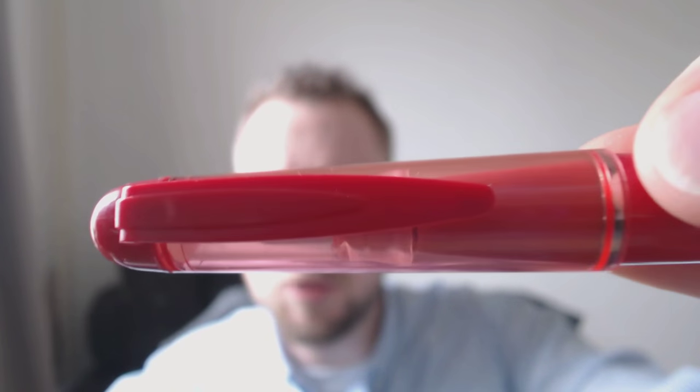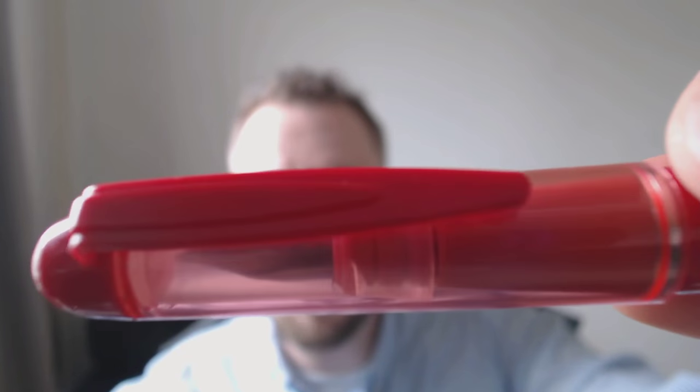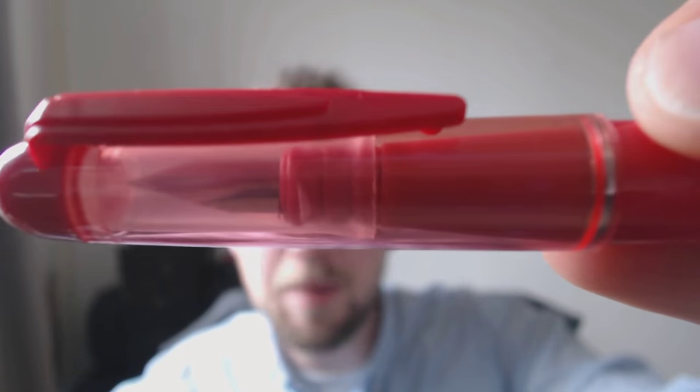Let's start at the finial of the cap — it's nice and rounded, then you have a plastic clip. Always be careful with plastic clips because they can snap off. Then you have a see-through cap, which I think is a pretty cool feature. Then you have this barrel, and at the end there's a little breather hole, so you cannot actually convert this pen to an eyedropper. These are Chinese pens, not particularly expensive, so these kinds of things are to be expected.